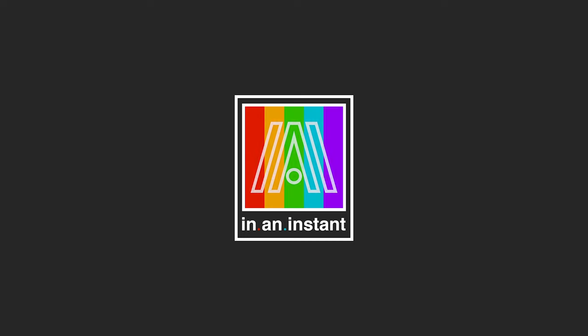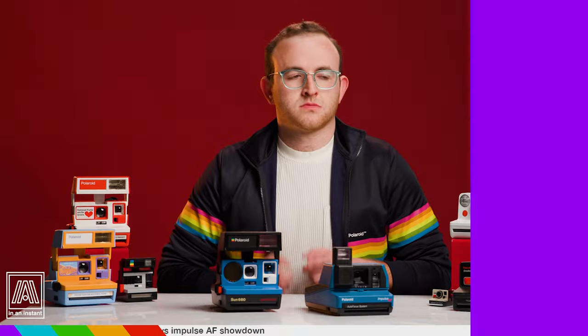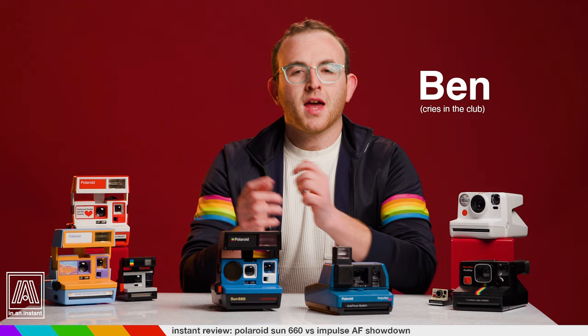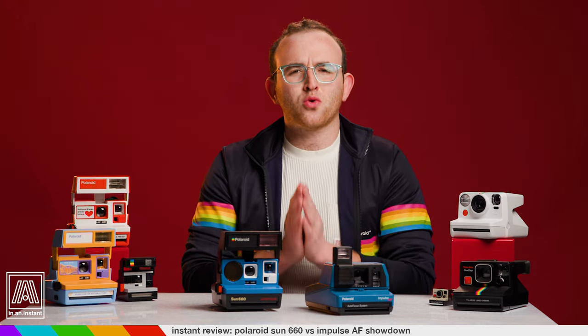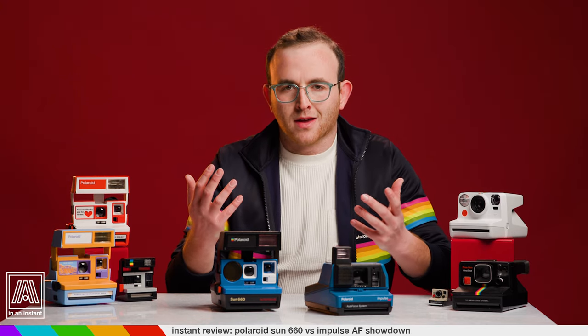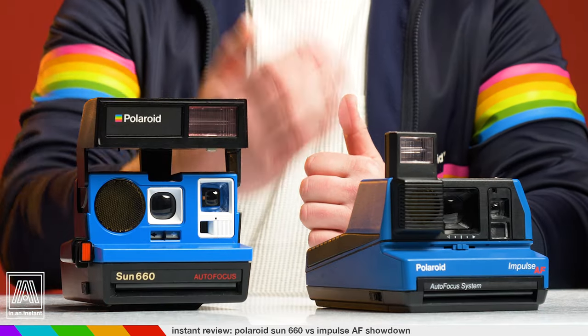Press a button and have the picture. Welcome to In An Instant. My name is Ben. And this week we're going to talk about two classic Polaroid cameras that put many people at a crossroads: which to pick? The Sun 660 or the Impulse AF?